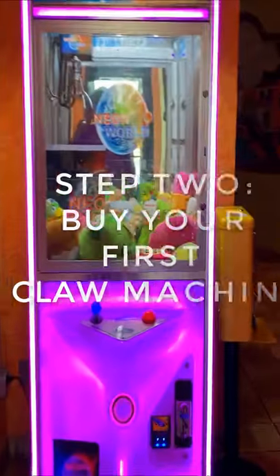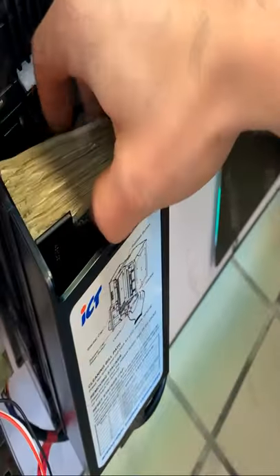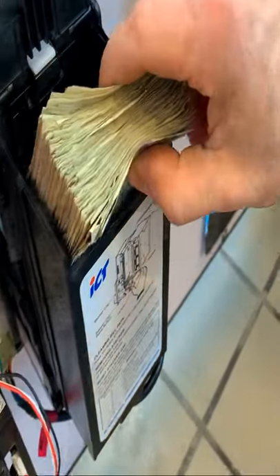Step 2: Buy your first claw machine. Once you have agreed to the terms with the business, you can buy a brand new claw machine from candymachines.com for as little as $900.